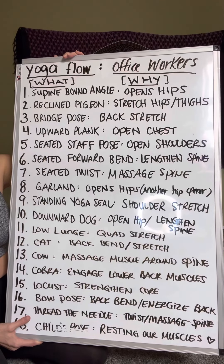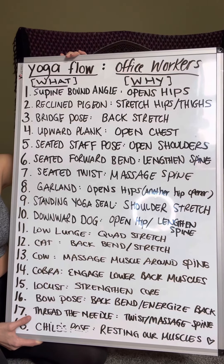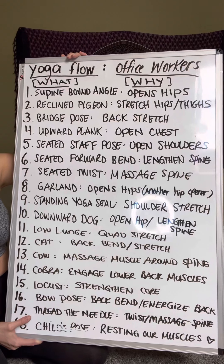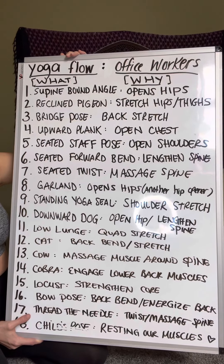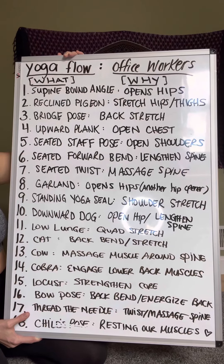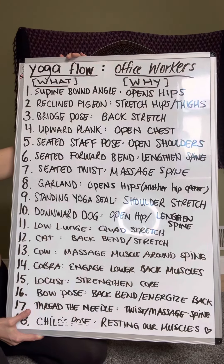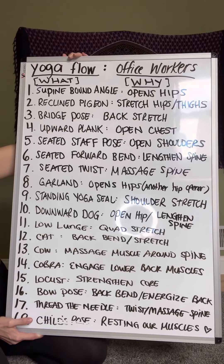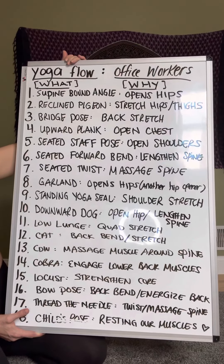The first one, supine bound angle, opens up our hips. Pigeon stretches our hips and thighs. Bridge pose is a back stretch. Upward plank opens our chest. Seated staff pose opens our shoulders. Seated forward bend lengthens our spine. Seated twist massages our spine. Garland pose opens our hips. Standing yoga seal is a shoulder stretch. Downward dog opens the hips and lengthens the spine. Low lunge is a quad stretch. Cat-cow stretches and massages the back. Cobra engages the lower back muscles.